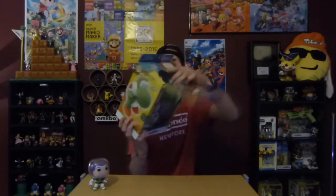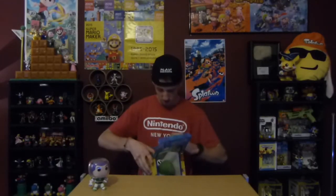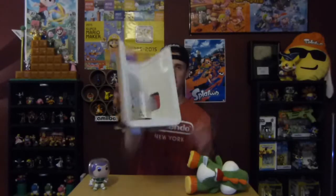Inside you got three little ones — I don't know if you guys can see that in the video but they're right down here. And here's the inside — oh yeah, it comes with a little stand.